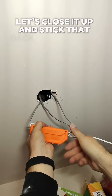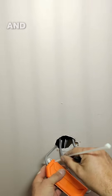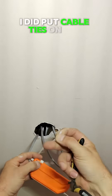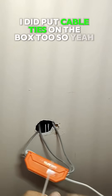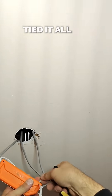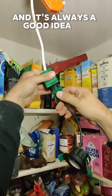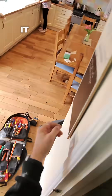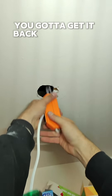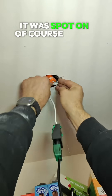Let's close it up and stick that back in the ceiling. And before you say it — yes, I did put cable ties on the box too. That one's the wrong way around to start with, but I put cable ties on the box and tied it all up. And it's always a good idea to plug it in and make sure it works before you stick it in the ceiling, because if it doesn't work you've got to get it back out. But yes, it was spot on — of course it was.